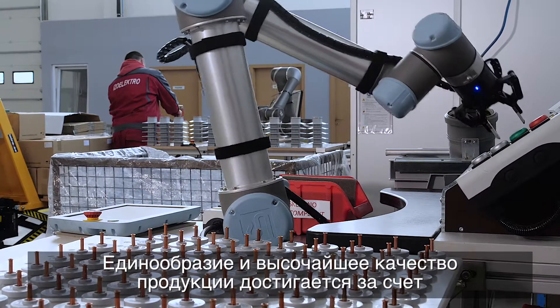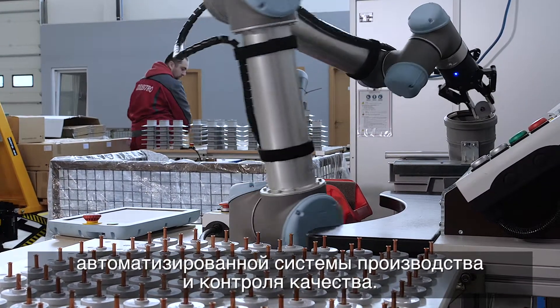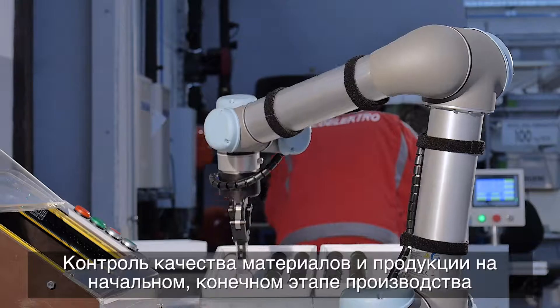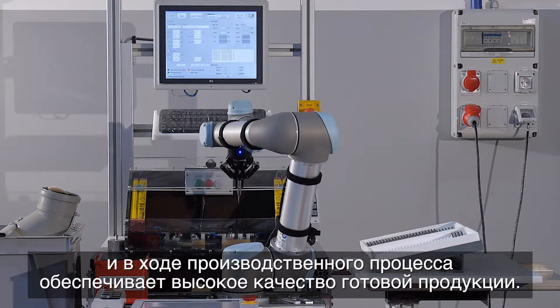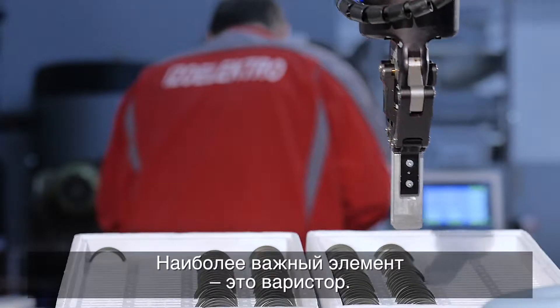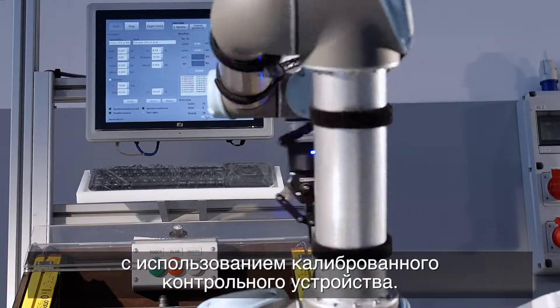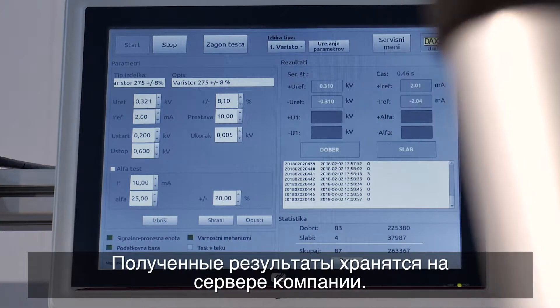Our automated production and quality control process ensures uniform and top quality products. The quality of the end product is insured with initial, mid-process, and end phase material and product quality control. The most important element is the varistor. The reference voltage of all varistors is measured using a calibrated test device with a collaborative robot.